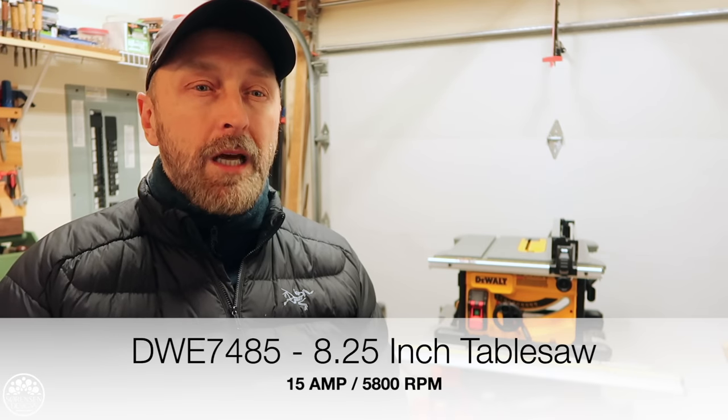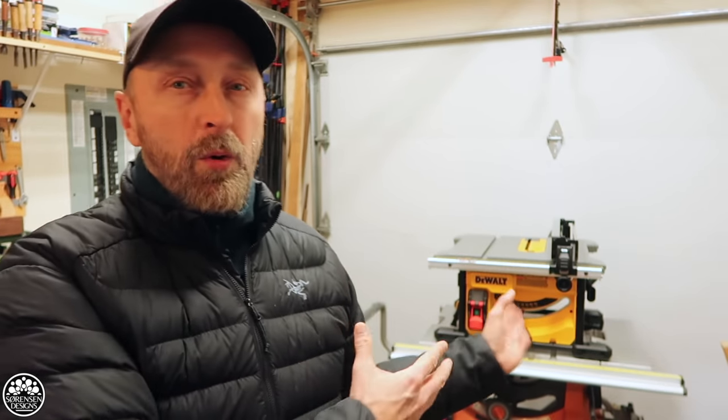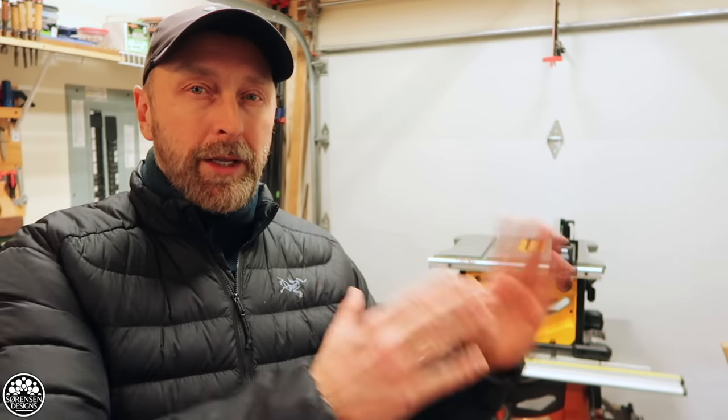In today's video, I'm going to give you a walkthrough of the DW-E7485 8¼ inch compact table saw by DeWalt. This is my new table saw. As you can see, I just unboxed it and put it on top of my old table saw, which is the Rigid job site table saw. This table saw is going to replace that one once I build a complete cart and storage system for it, but that will be in a later video. Today we're just going to focus on setting up this table saw and walk through some of its features.